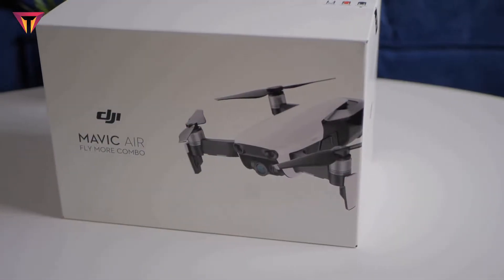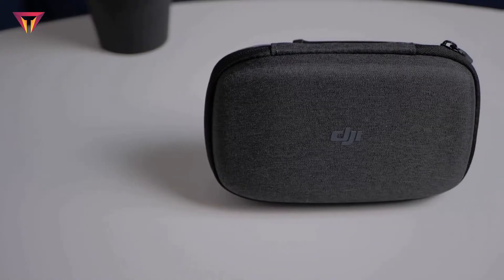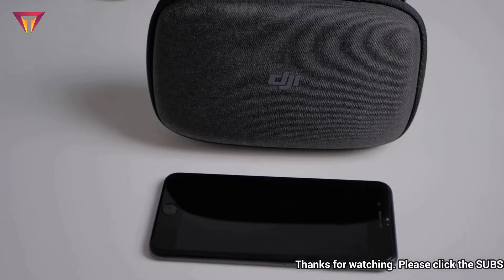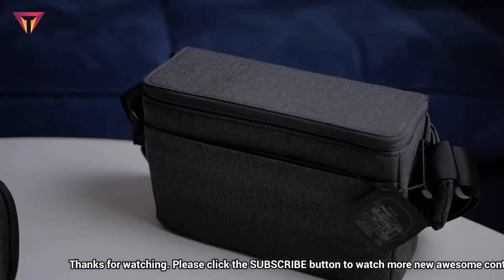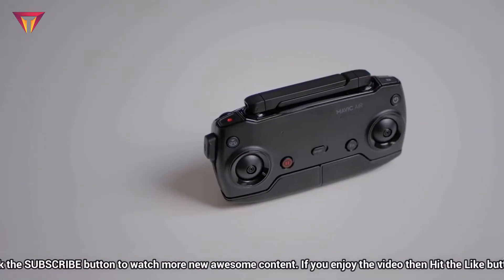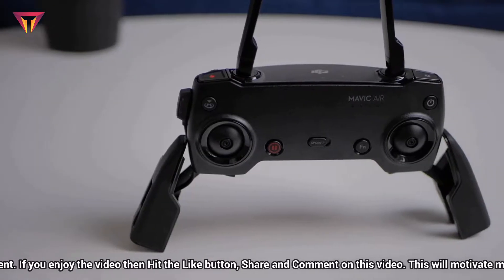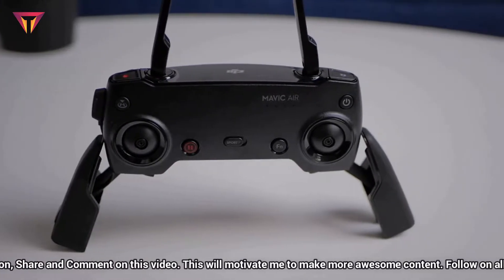So let's start the unboxing. This is a fly more combo package and comes with additional accessories. First comes the small carrying case for the drone, which is equivalent to the size of a smartphone. Then comes the bigger travel bag in which you can carry all the required stuff for a quick drone shot. Then comes the compact remote control.